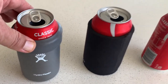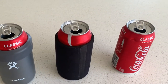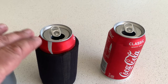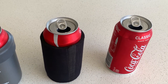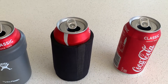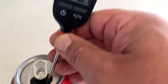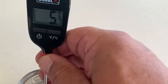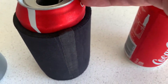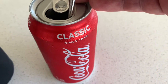So the first can's now in the Hydro Flask, the second can's in the standard cooler, and the third can has no protection whatsoever. They're all between 2.9 and 3.1 degrees - the slight variance is probably the thermometer. So let's just call it 3 degrees. Okay, it's now been 15 minutes and we've got 5.7 degrees for the Hydro Flask, 8 degrees for the standard cooler, and 10.4 degrees for the unprotected can.